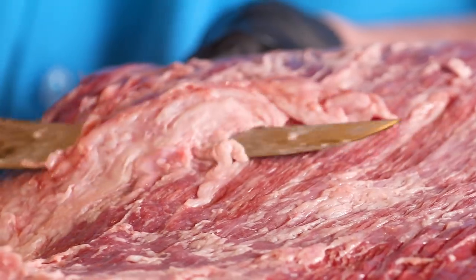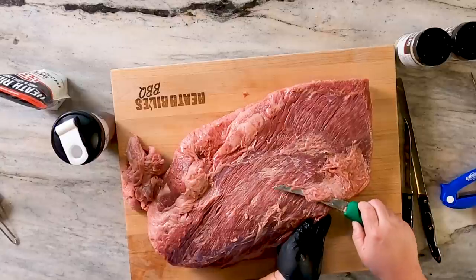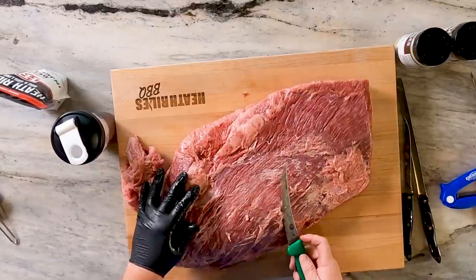You want to make sure you have a good sharp knife. Now this knife right here, I'm using a Victor Knox deboning knife. This is a six-inch curved deboning knife. I have a lot of different kinds of knives. I love Victor Knox.